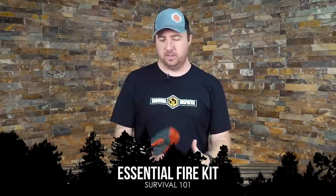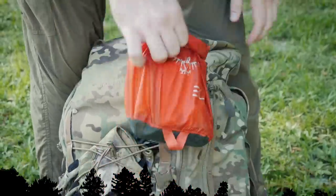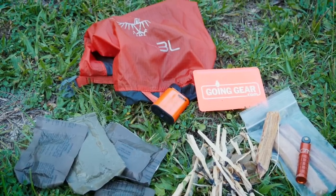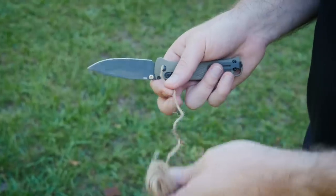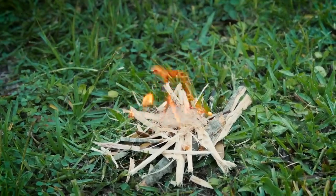Hey guys, John here with Survival Dispatch, and today I wanted to break down my fire kit. This is what stays in my backpack all the time. I've used it for quite a few years. It's a little bit different than what most people use as far as a fire kit, but it's something that I have tested and used many times. It doesn't really matter what the weather is — this is what I always carry with me.